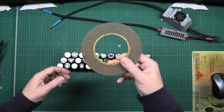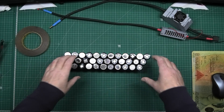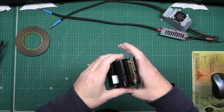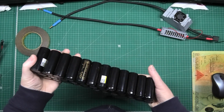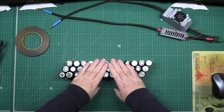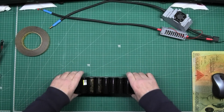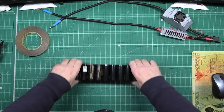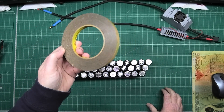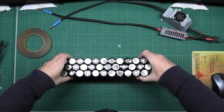This stuff is Scotch Bond join-a-bond jointing adhesive. Basically you put a piece on there, piece on there, all the way along, and then the cells are stuck together but still flexible. That stops anything from rubbing against them and stops cells rubbing together. If you use hot glue instead, it cracks under heat and cold — this stuff doesn't. So now it's flexible but firmly stuck together.